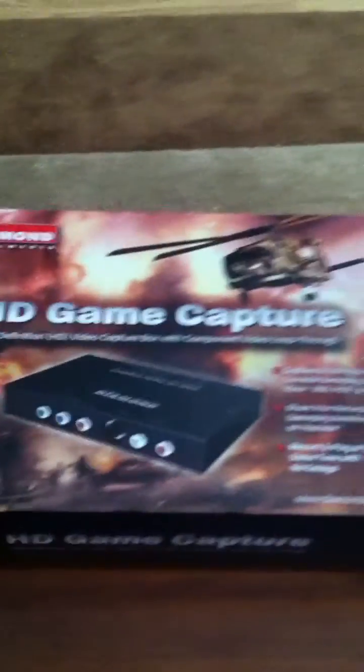So I have an HD game capture device from Diamond. This will record all my games from my PlayStation 3, and as you can see it has all those plugs around it.